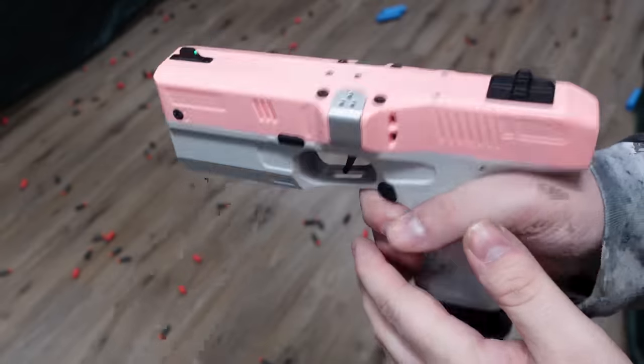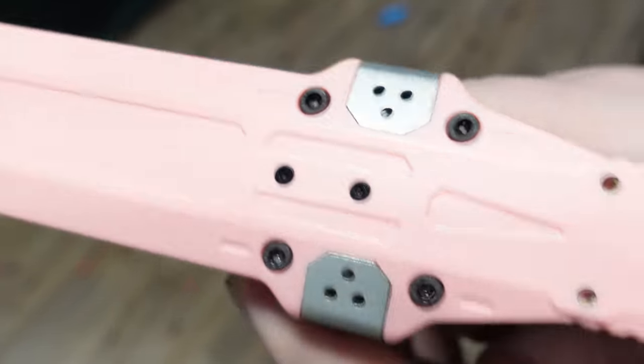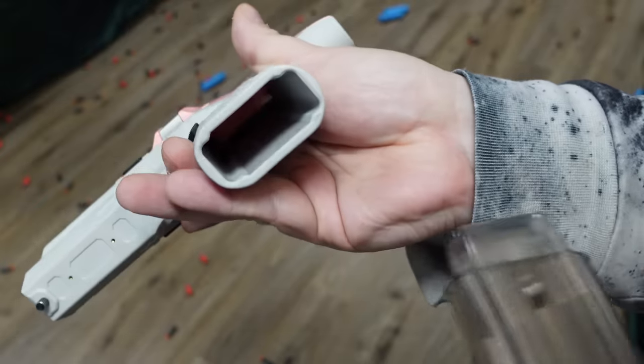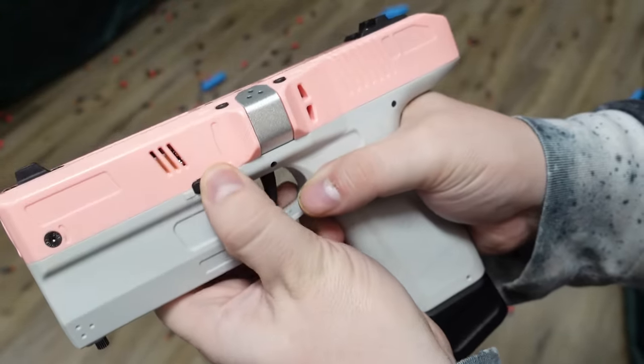It has built-in sights with the front post having a pip illuminated by an LED that gives you a status of the blaster — a super cool design. There's a three-position switch on the right hand side and a two-position switch on the left hand side.